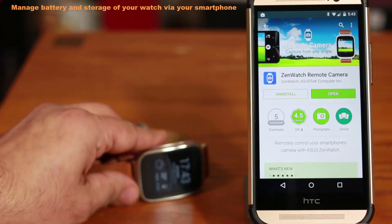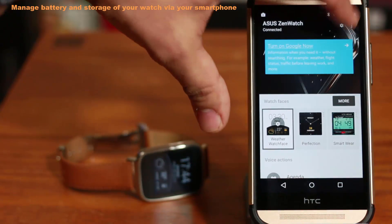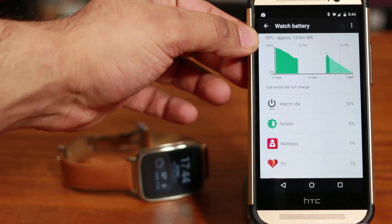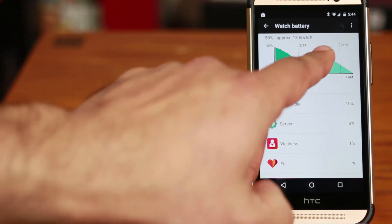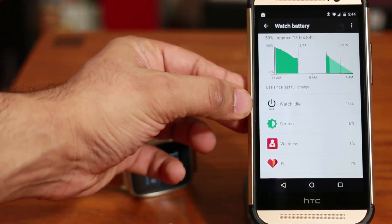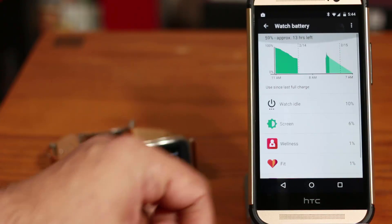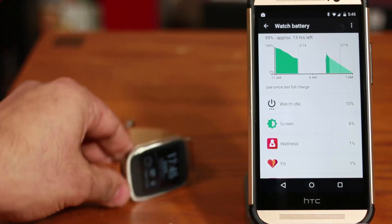For the next tip you don't even need the watch itself. Go to the Android Wear application and tap on the Settings icon — there are two very crucial options here. First is Watch Battery. Tap this and you can get complete details on the battery life. You'll see you have 59% battery life left on your watch, approximately 13 hours left based on previous usage. It will also give you the percentage for what app or system utility has been using the battery life — for example, having the watch idle used 10%, the screen took 6%, the wellness app took 1%, and so on.